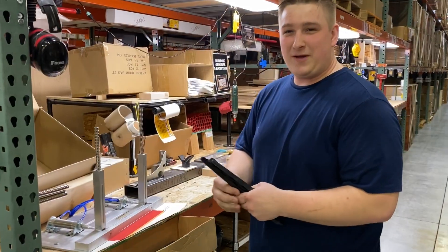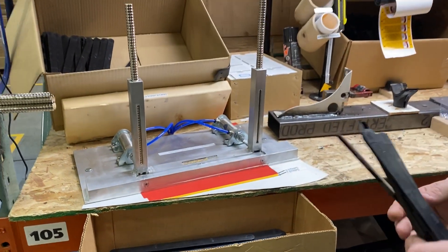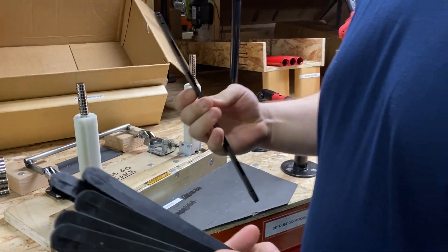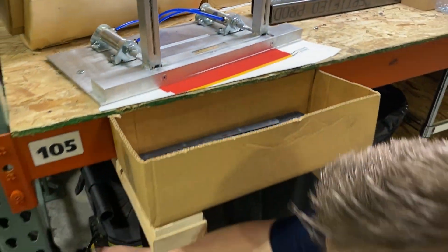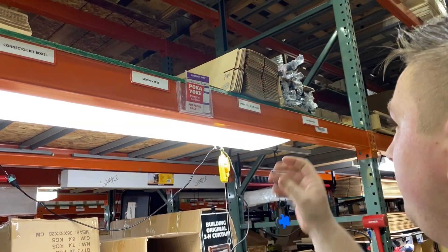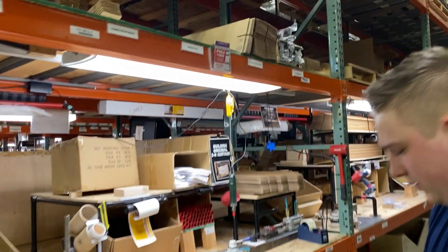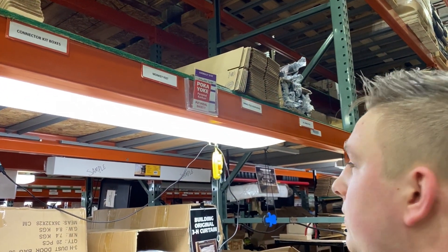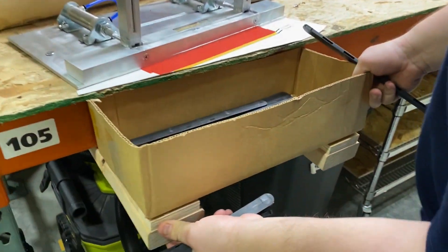My favorite improvement of the year has got to be this pneumatic magnet dispenser that Lucas made. Before we had one where you have to manually pull every time — slow, a lot of movement. Now we have this new mag device, and down here we have our pedal with our poka-yoke sign on it. The poka-yoke sign makes us remember that we have something down there so nothing gets run over. It's integrated with the kanban so when you put the kanban back with the finished product, the poka-yoke says hey, don't forget the foot pedal.